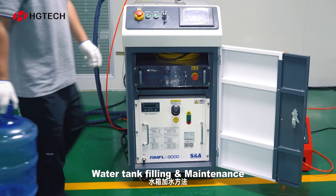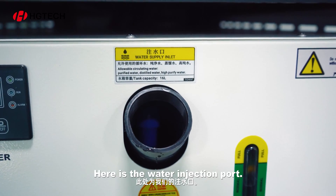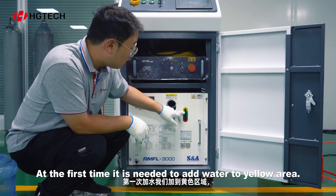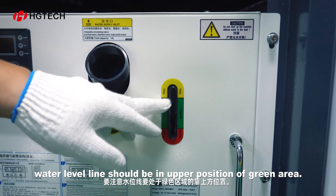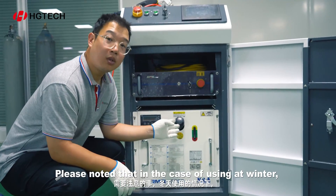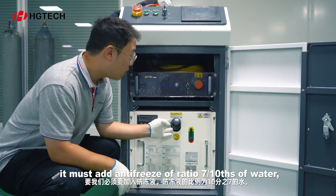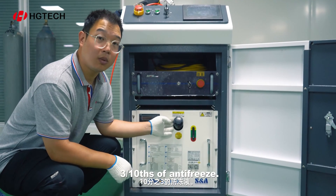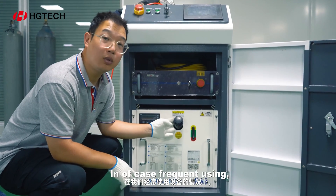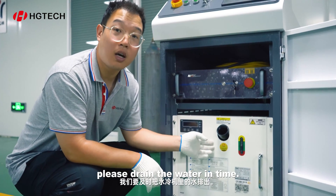Water tank filling and maintenance. Before using, we must fill the water tank with distilled water. Here is the water injection port. At the first time, it is needed to add water to the yellow area. When the system is working, the water level line should be in the upper position of the green area. In winter, if local temperature is below 0 degrees Celsius, it must add antifreeze at a ratio of 7–10 parts water to 3–10 parts antifreeze. The water must be distilled or purified. In the case of frequent use, it is necessary to replace water every 1–2 months. If the system doesn't work for a long time, please drain the water in time.